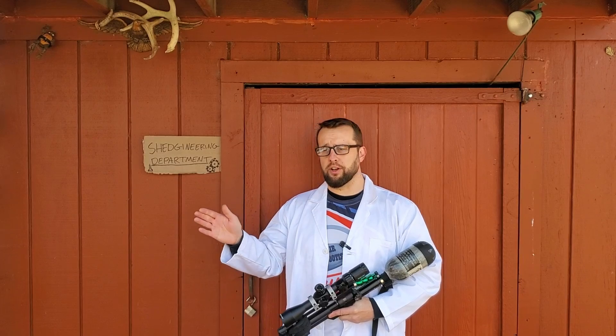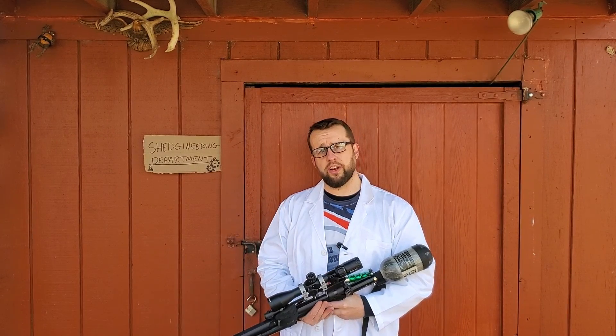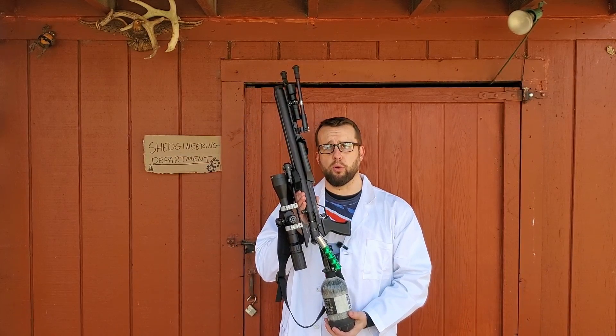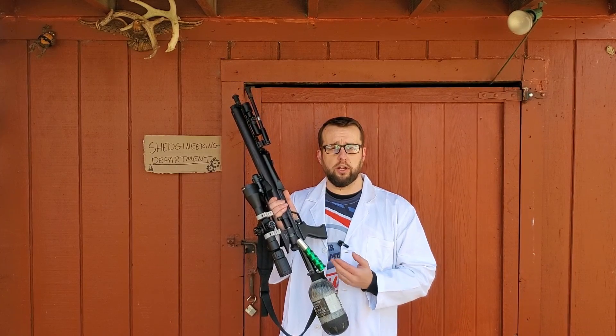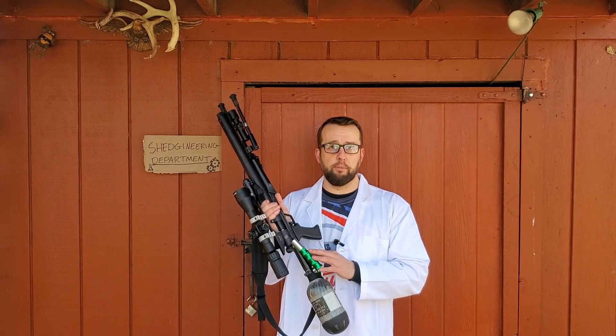Alright guys, welcome back to the channel and welcome specifically to the Shedgineering Department, where today I'm going to finally share with you my Air Force plenum. If you didn't know about PCP air guns, you wouldn't know that to get big power out of a regulated gun, you need some air in the waiting room to be shot down the barrel. And you do that by adding a plenum.